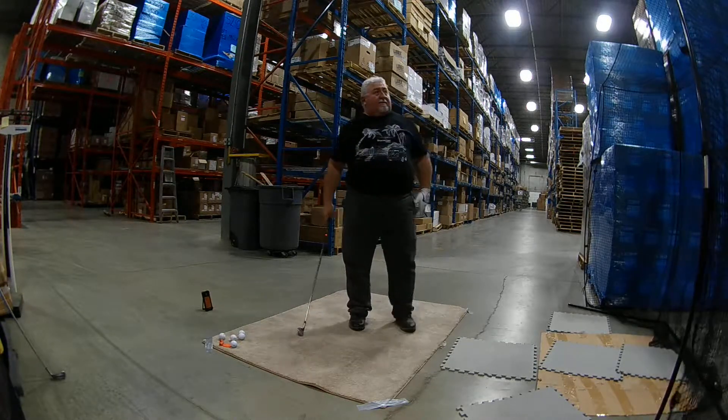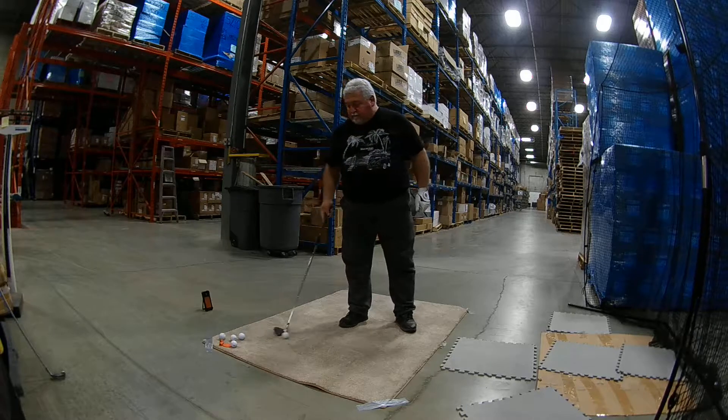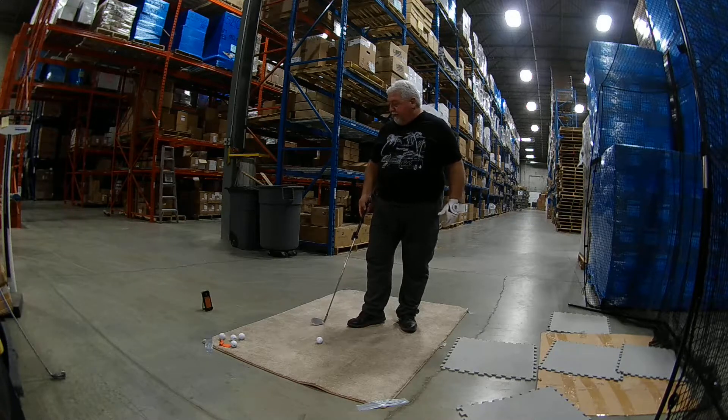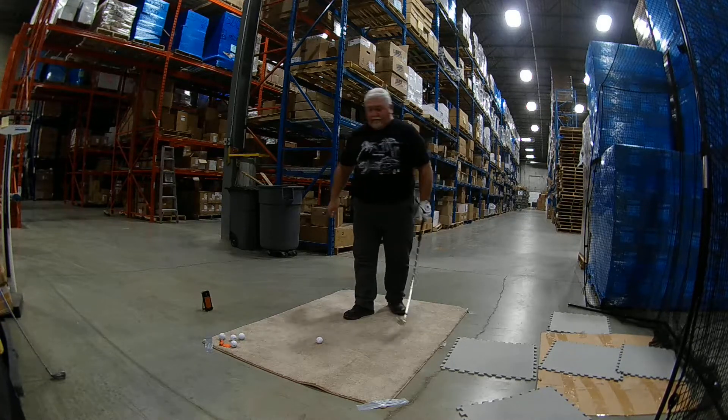Better. Didn't even go far back with the swing, but it's a 9-iron. 101 carry, 70 club head, 1.14 smash factor.